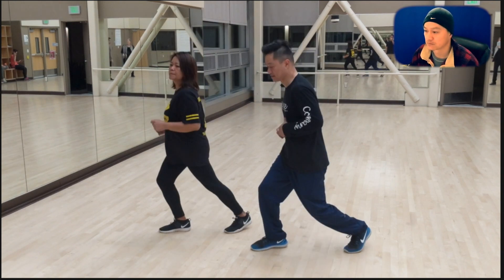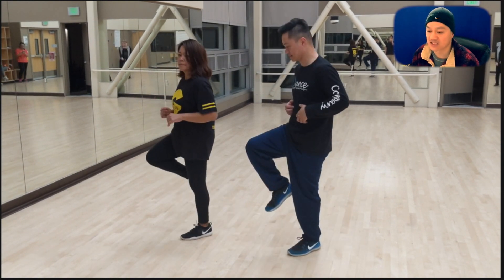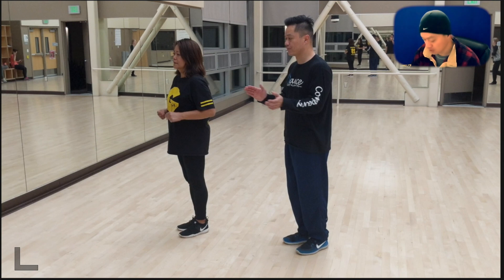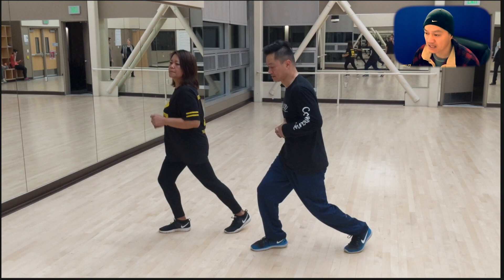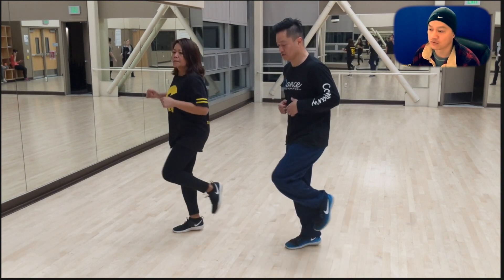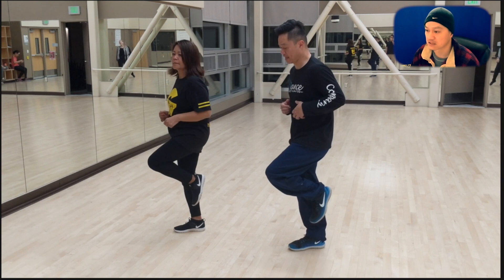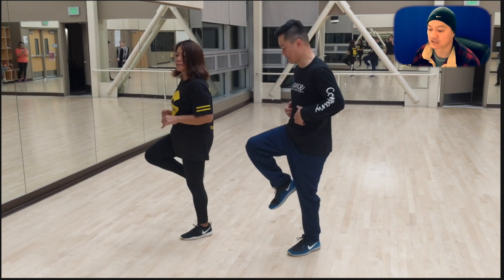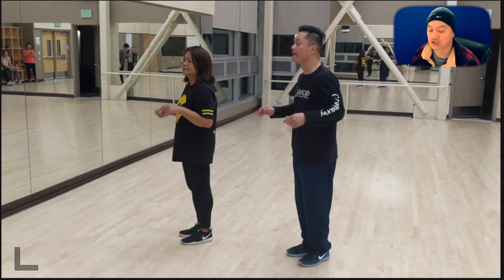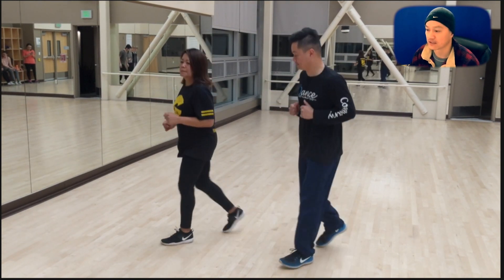We're going to move on to the next section, which is when we double things up. When I say double, I mean I'm repeating the same leg. Watch this — right leg comes forward: one, and. Two — right leg again. That's right-to-right; that's what I mean by double. Double right. And then I'm going to double left. This is the left, and, left. So that's one, two, three, four. Let's watch this at tempo: one, two, and, three, and, four, and.